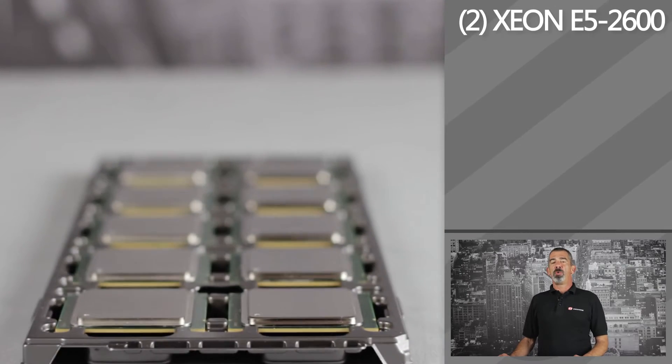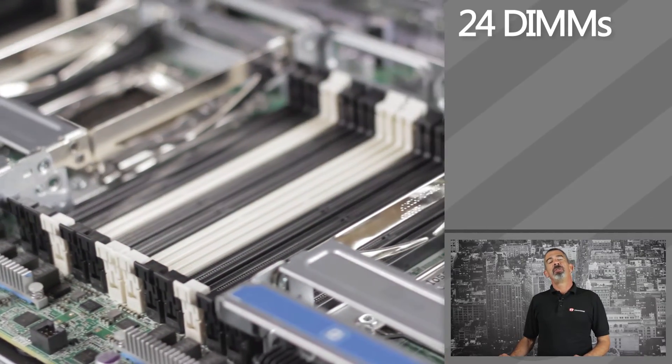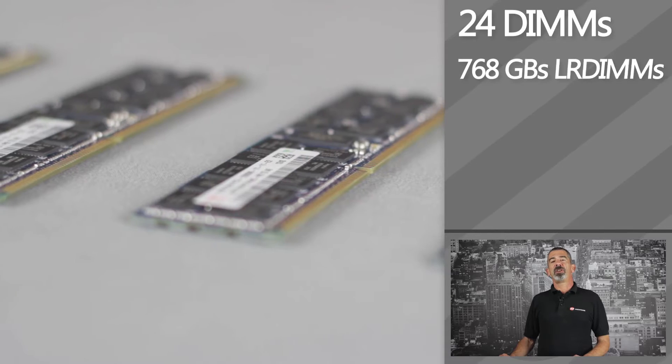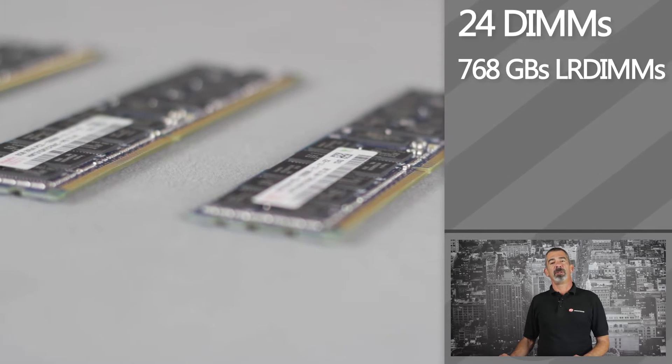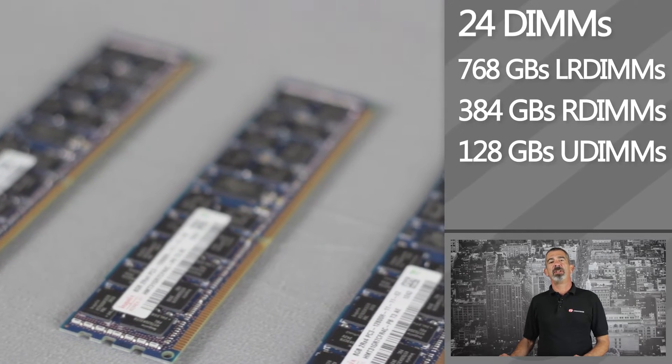The CPUs come with two, four, six, or eight cores each of processing power. The system supports a total of 24 DIMMs — 12 memory slots per processor — giving you support for either 768 gigabytes of LR DIMMs, 384 gigabytes of R DIMMs, or 128 gigabytes of U DIMMs.